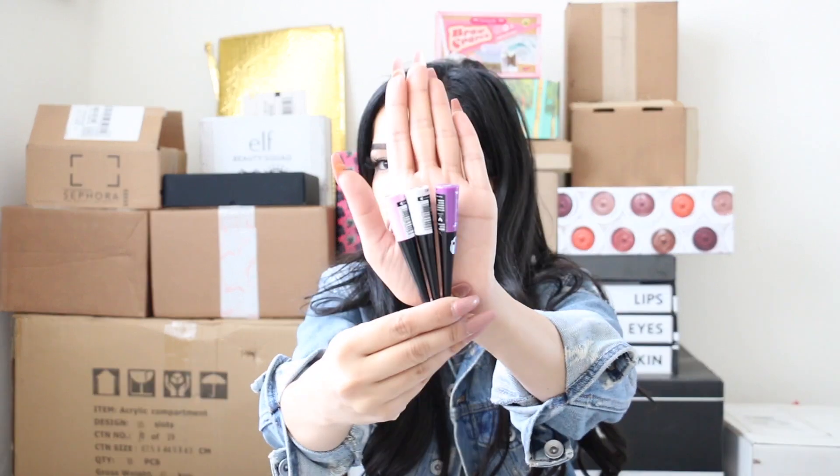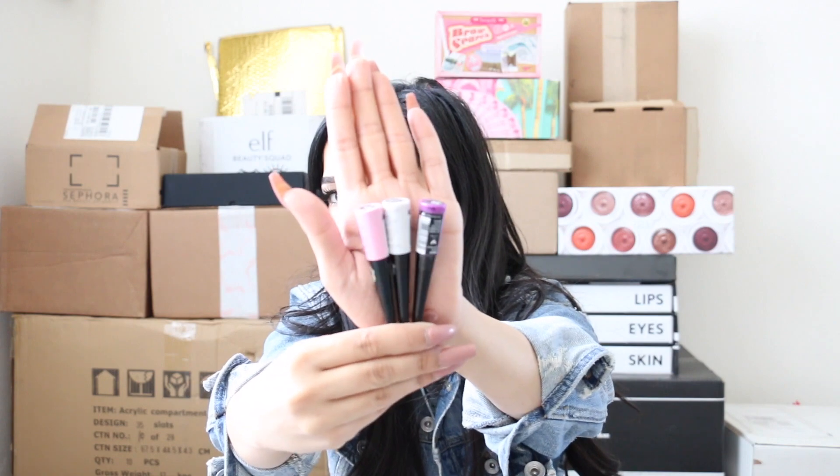It honestly reminds me of Coachella, although I'm not going this year, which makes me really sad. You also get three liners, which is so cute. You guys know I live for purples and pinks — and their liquid liners are actually really, really good, one of my faves.